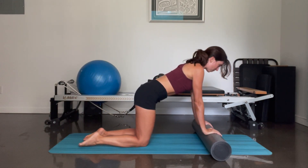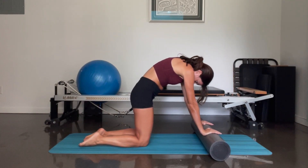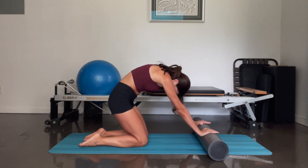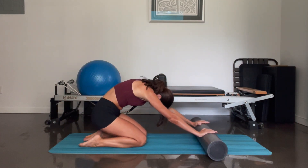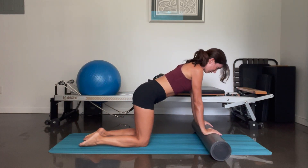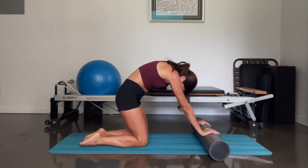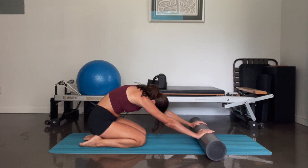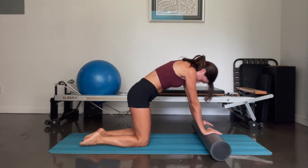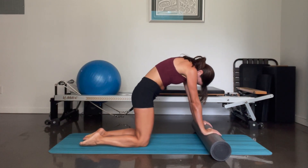And lengthen — just one more. We're going to keep the rounding of the spine on this next one. So tucking, rolling, drop the head — from here, without rolling the foam roller away, you're going to push your hips down and then come back up and lengthen. And again — tuck, keep the rounding of the spine, push back, sit onto your heels. Come back up to tabletop and lengthen. One more — tuck, sit back.